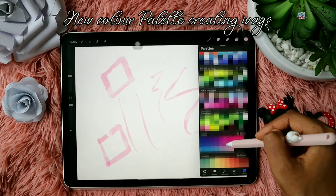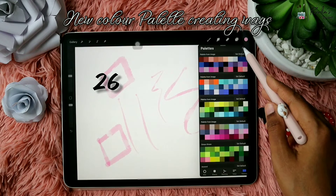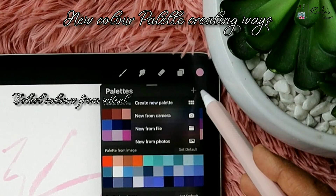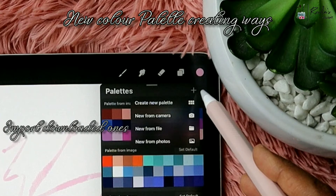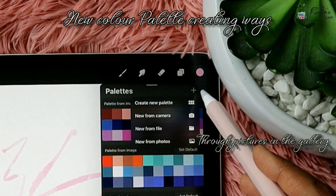In the updated Procreate we have various methods to create a color palette. Tap on the plus on top of the palettes. The first method is selecting colors from the color wheel — a regular method of creating a palette. New From Camera lets you take a picture directly and import colors from it. New From File lets you import downloaded color palettes. The last option lets you choose any picture from your gallery and import its colors into the palette.